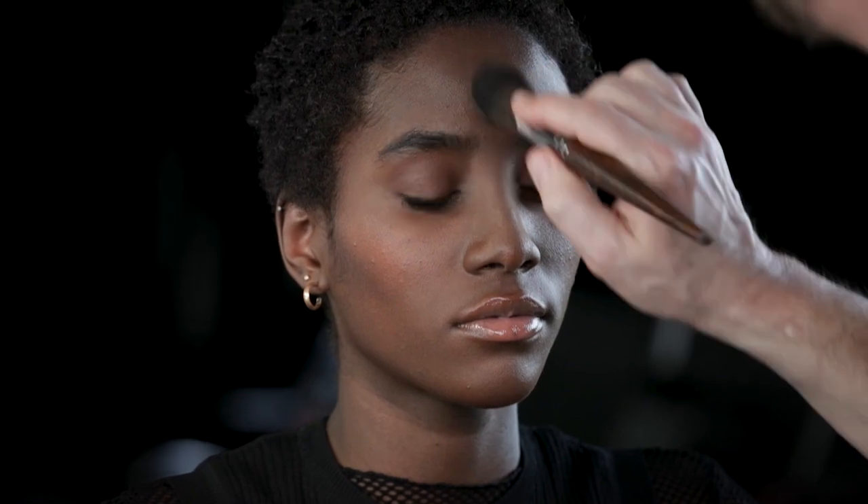Here's a pro tip: Matte Velvet Skin Blurring Powder Foundation can be used as a setting powder to add coverage and polish to your favorite foundation. Use a soft brush and apply starting at the center of the face, blending out.